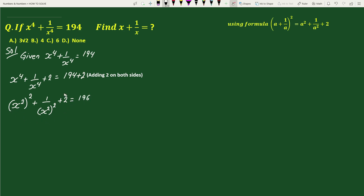Now this is of the form a square plus 1 by a square plus 2. So we can write this as x square plus 1 by x square, whole square, equals 196.